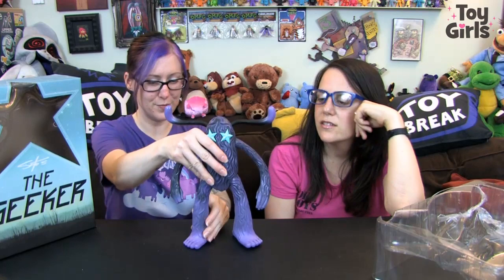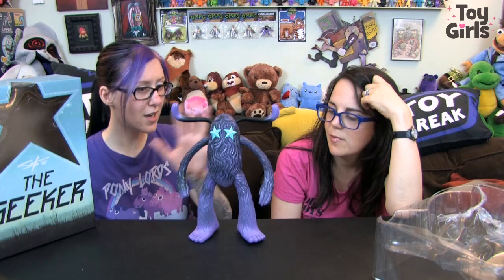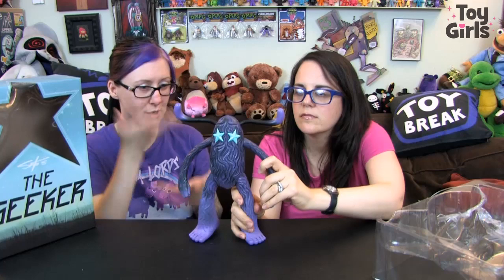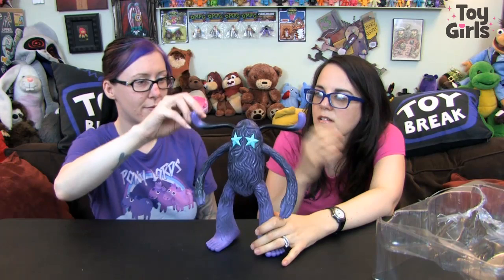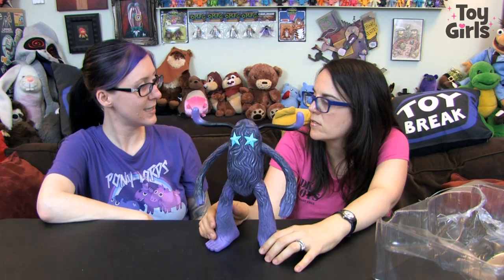Look at this thing — it's awesome, it's so rad. Look at the paint on the hair, it is so cool, and also at the same time so simple. There's not a crazy amount of detail going on. It's purple with an awesome black wash over it. It's got teal eyes and antlers. The antlers are kind of rubbery — a different material than the rest of the figure.